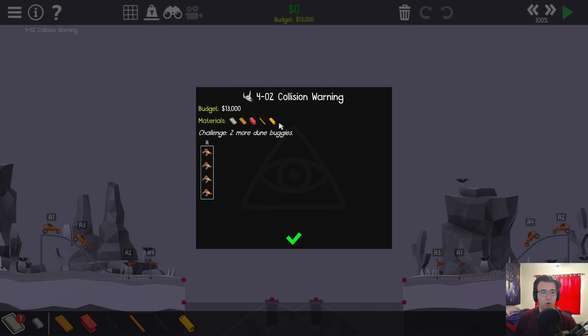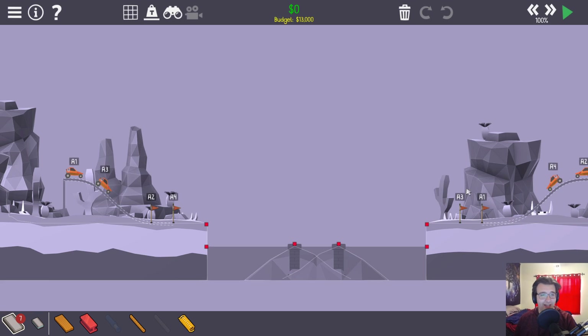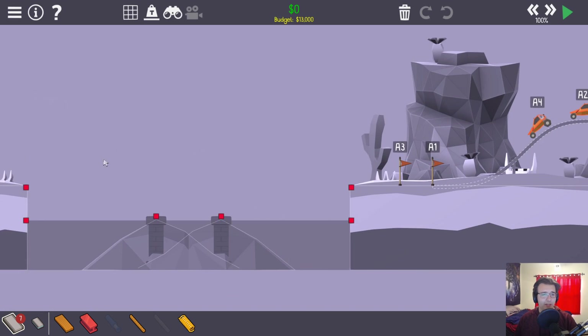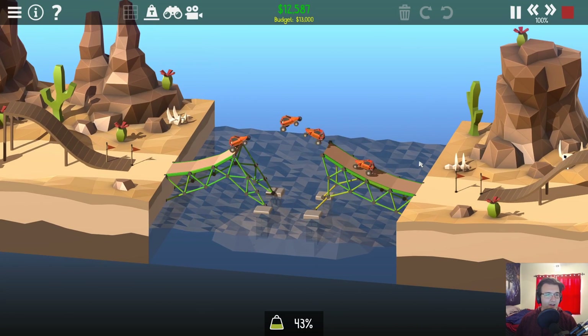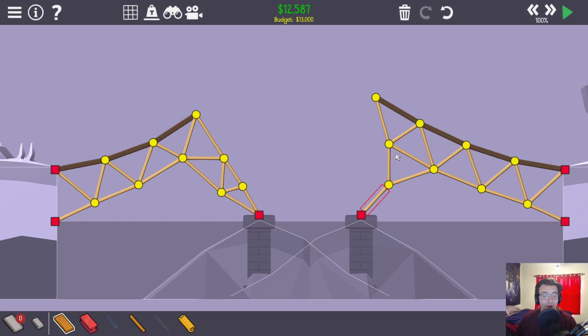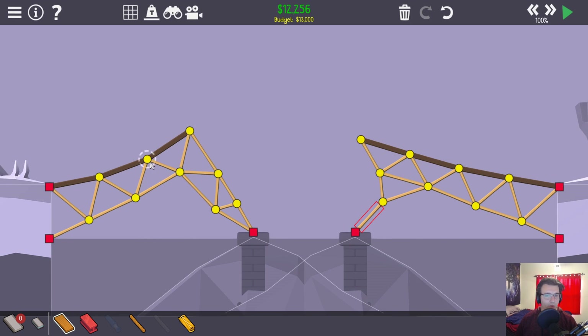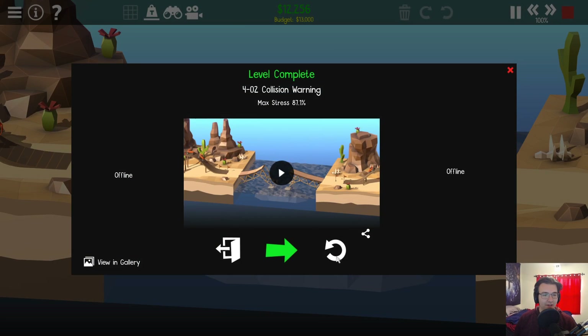Collision warning — the challenge is two more dune buggies. We had to have all four cars go at the same time and have them all dodge each other. Maybe it's not that terrible, because they actually go at the same rate. I actually realized how difficult that's going to be — it's way harder to dodge two cars than one. I'm going to bring this down and angle it up even more. Oh my god, this was easy — all it took was a lower launch, and no steel necessary.